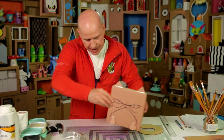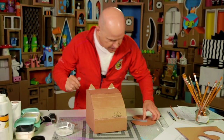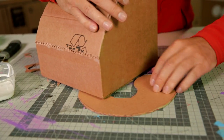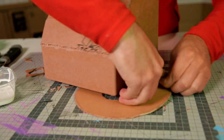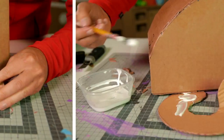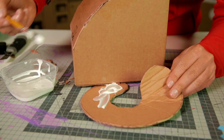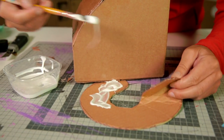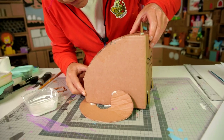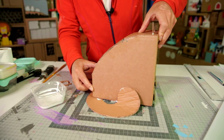Then of course we have the tail. Turn the cat around and put the tail underneath. Now we need to fold the tail up a bit, curve it up. Quite a lot of glue so that the tail sticks on well, and a little bit of glue on the tip of the tail as well. Now we need to wait for everything to dry.